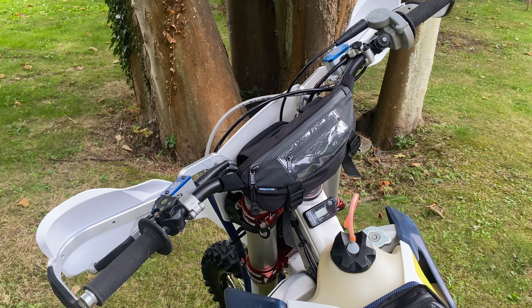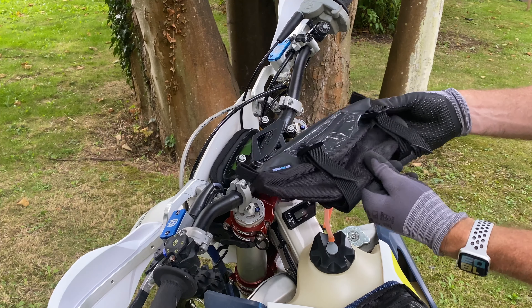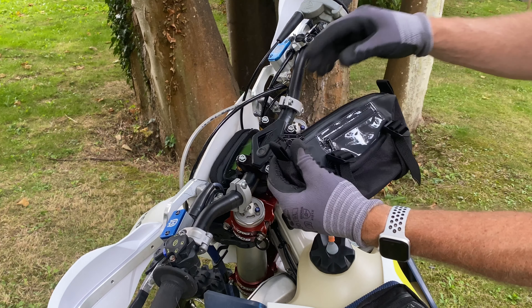The Enduro Pro Universal Handlebar Bag straps to almost any Enduro or Adventure bike. Made from tarpaulin and polyester with a heavy duty YKK waterproof zip.